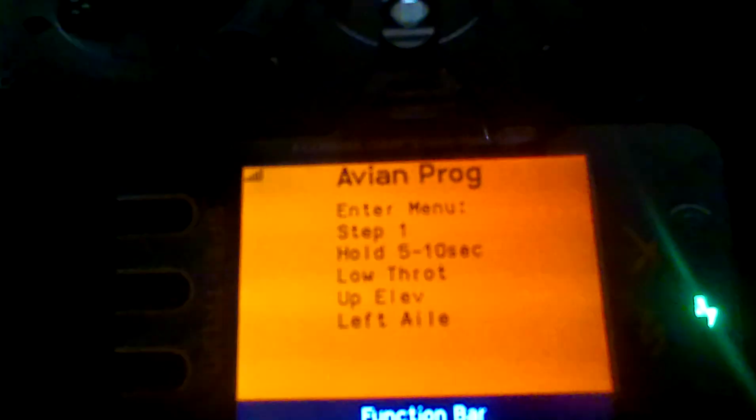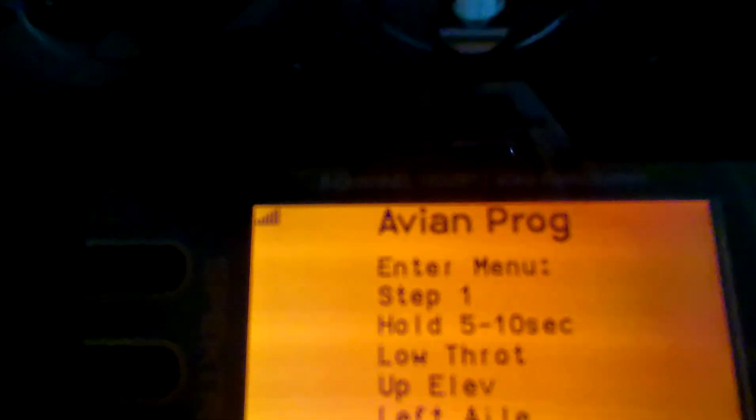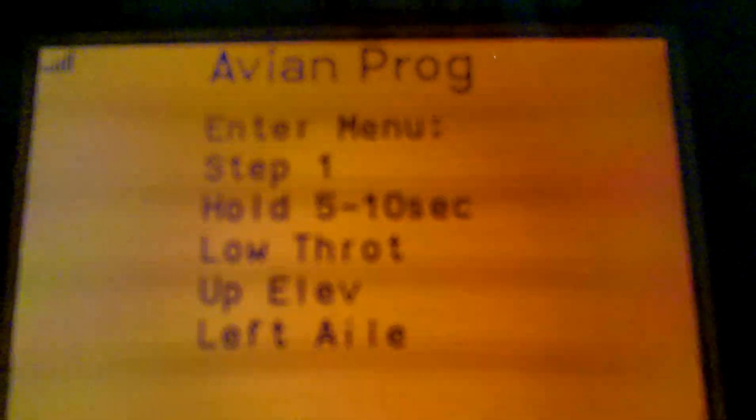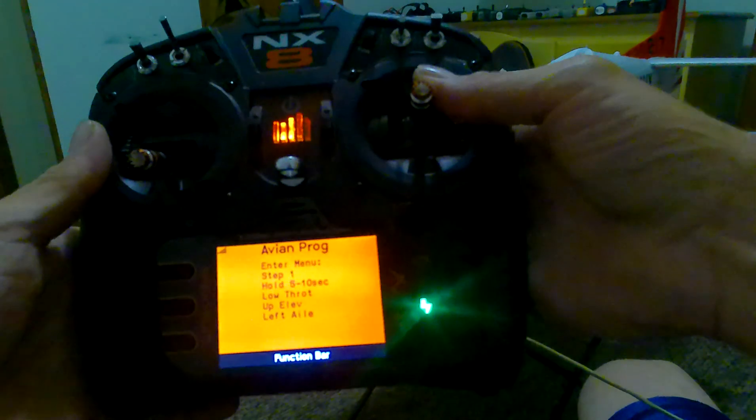When you scroll all the way over, there's how you set up your reverse thrust and braking — everything is in that little window right there. It says low throttle, hold up elevator and left aileron for five to ten seconds. But it has a 30-second timeout, so if it's timed out, unplug the battery and plug it back up, then try it again. If it's not responding, that's why — just unplug and reconnect.